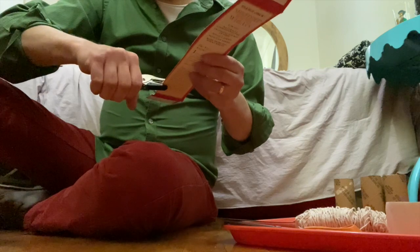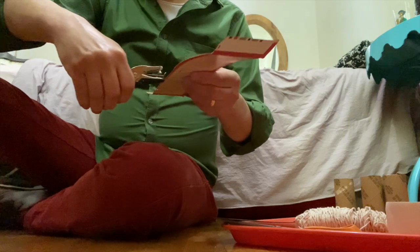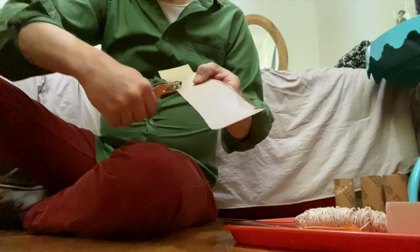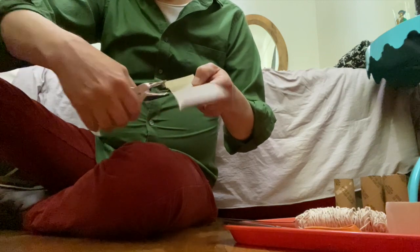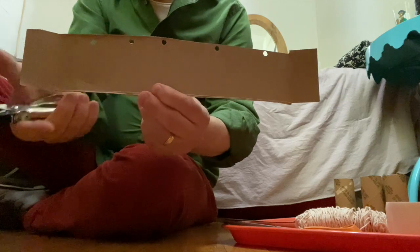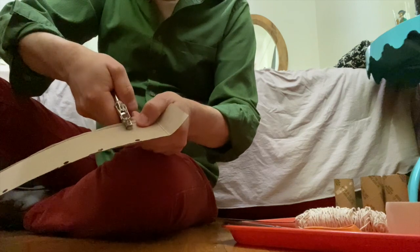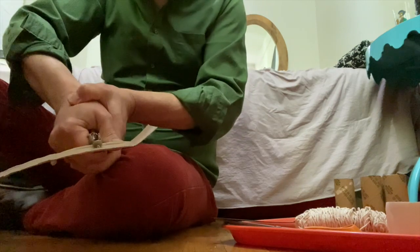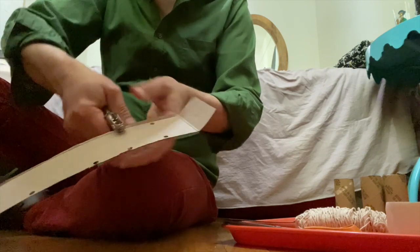I'm going to punch some holes here with a little bit of space in between. Now I have holes on this side, but I want holes on the other side at the same place — just about right across from where I have each hole, I'll punch another hole across from it.